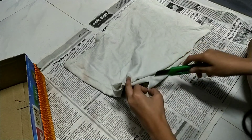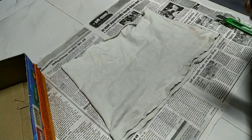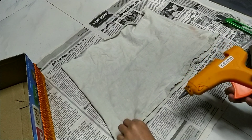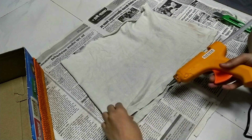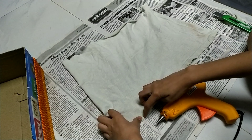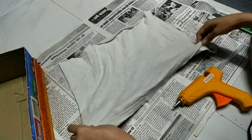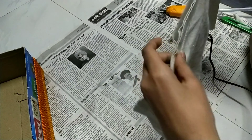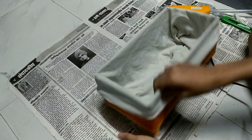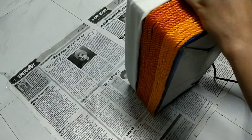Then we'll take a piece of cloth — I took my old t-shirt and cut it in half from the bottom. Then I glued one side of the t-shirt to make it look like a bag kind of thing. Then we'll put the cloth inside the box and stick it with the glue gun from the outside.